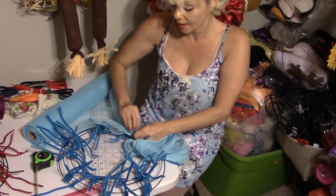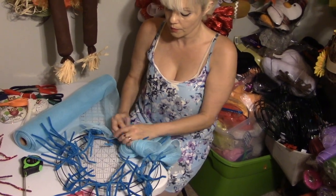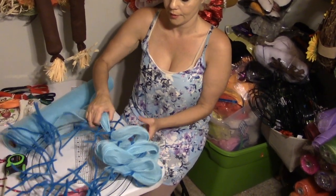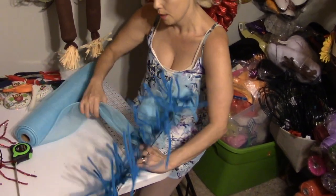Now you can cut your mesh in half, but the bubbles are not as cute or as full if you cut it in half. I prefer to use the whole 21 inches.